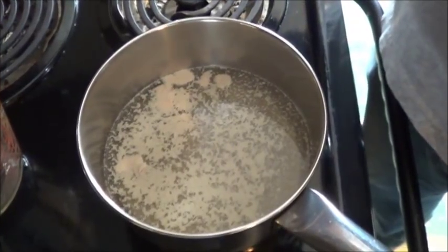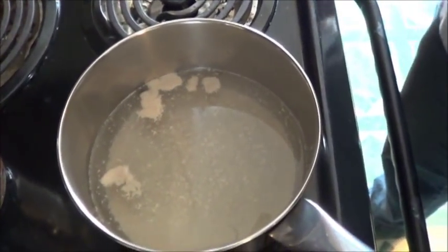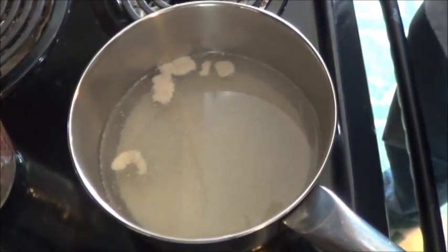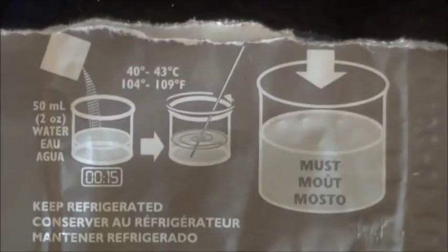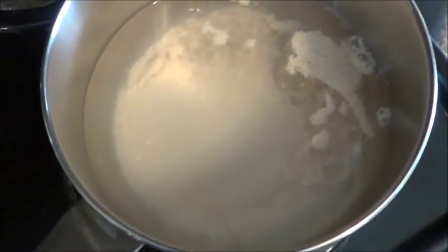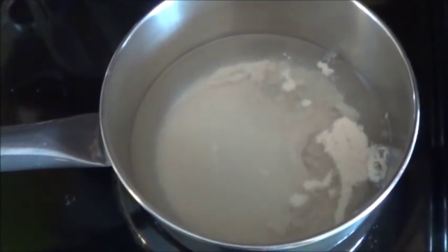I don't know if I'm supposed to stir it or not, now that I stop and think about it, so I'm just going to let it sit and absorb. We'll cut back in a couple of minutes when we add this to our one gallon carboy over there. I've decided that the picture directions read: pour it in, let it sit for 15 minutes, stir it, and then add it to your concoction. I can only assume that little clock with the 15 is 15 minutes and not 15 seconds. We're at about 8 minutes, because unfortunately I didn't check the time when I started. The yeast is starting to have a little fun, playing around in the water, floating, dropping, floating some more. I'll give it a few more minutes and then we'll pour it into the jug.